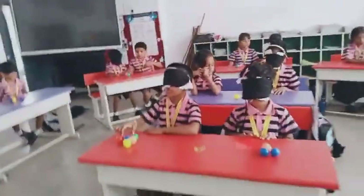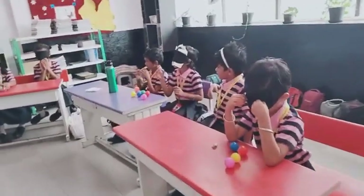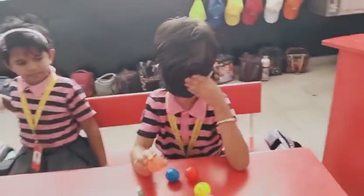Everybody take orange color. Take orange color. Show it.